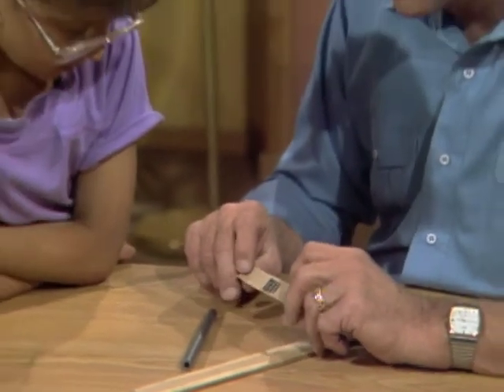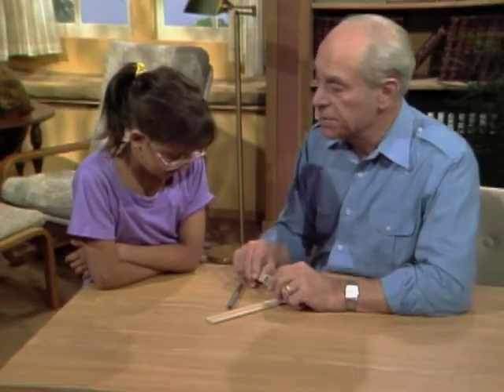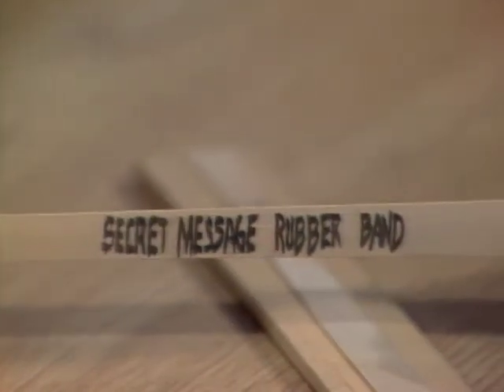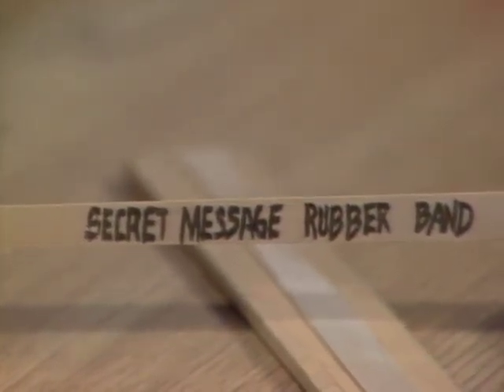Here's a rubber band with a lot of black marks on it — looks like it might be dirt or something, but it's a secret message. Can you read it? No. And because it's on a rubber band, what do you think you have to do? Stretch it! Okay, watch. What does it say? 'Secret message rubber band.' Yes!